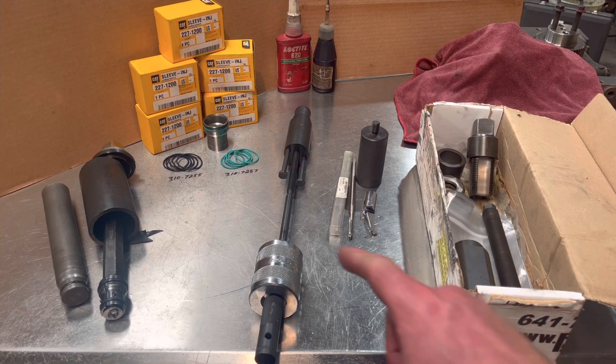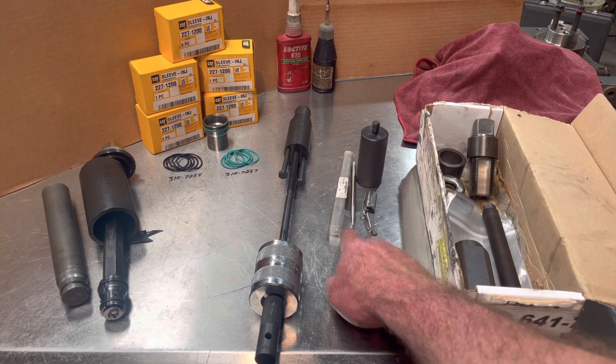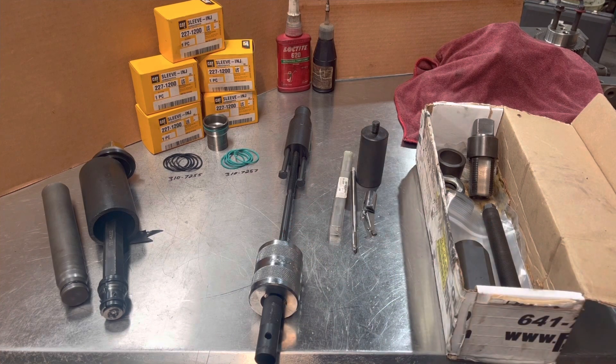I've also tried this tool group here. Basically, you use a drill bit and a long tap, and then these two bolts there thread into the cup, and then this Snap-on snatch bar would pull the old cup out. It does not work well either.